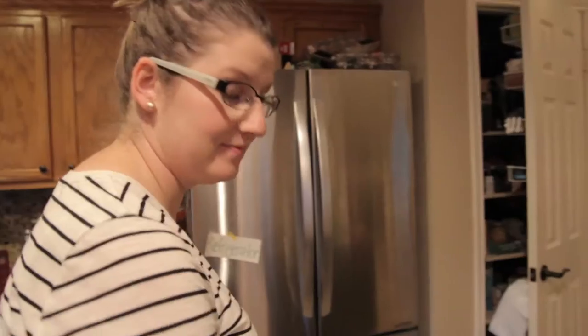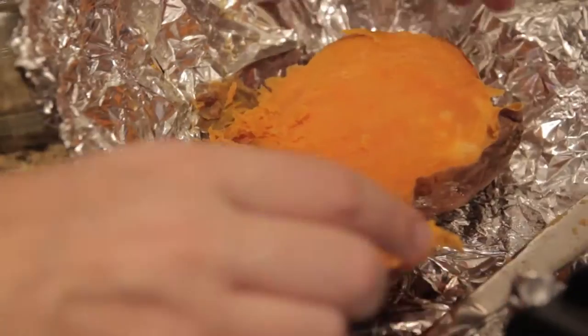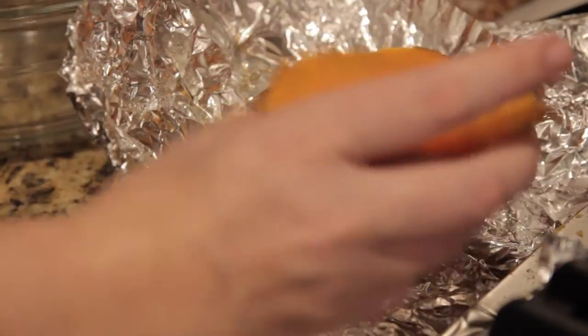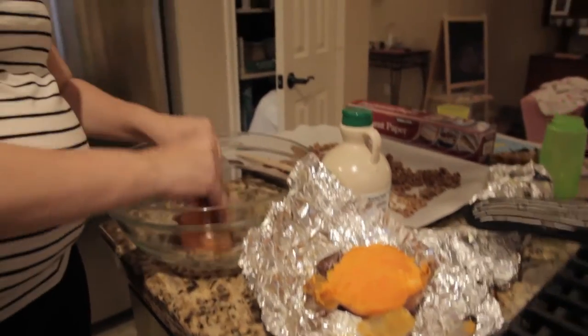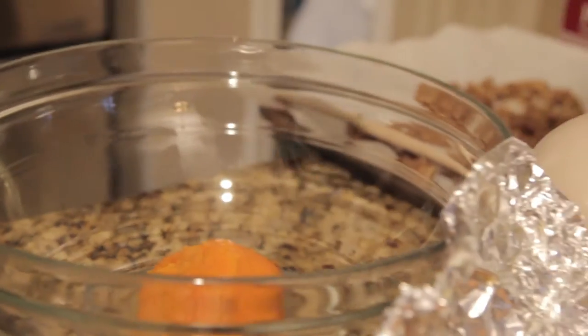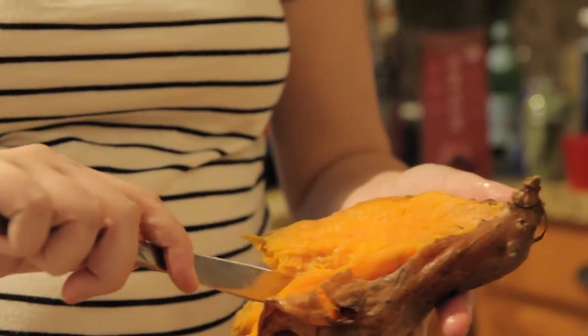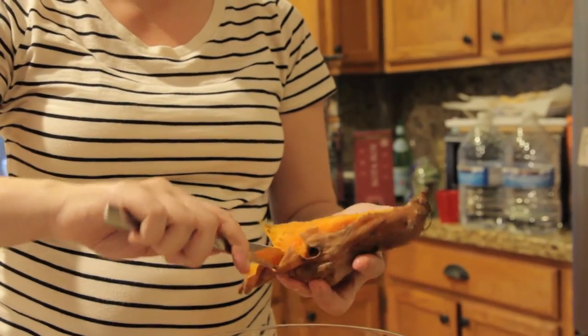I grew sweet potatoes — not a lot, but I did it. I would not call myself a cook. If you cut in the middle, the easiest thing about cooking it this way is you just peel the skin right off — it just comes right off.